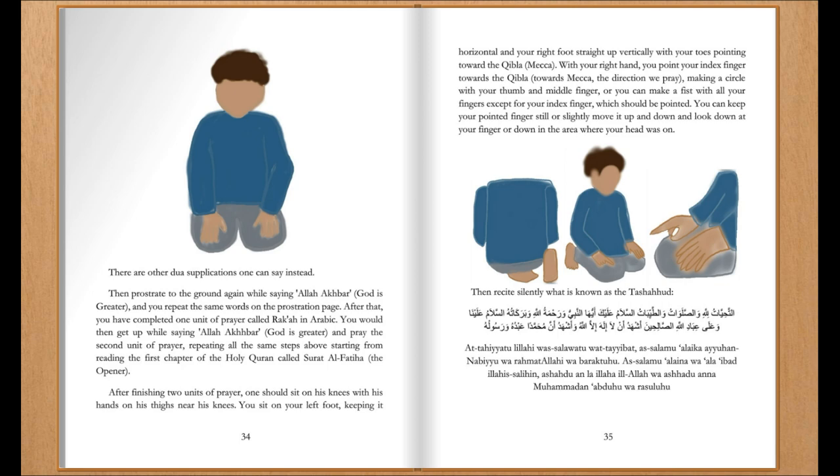You would then get up while saying Allahu Akbar, God is greater, and pray the second unit of prayer, repeating all the same steps above, starting from reading the first chapter of the Holy Quran, called Surah Al-Fatiha, the opener.